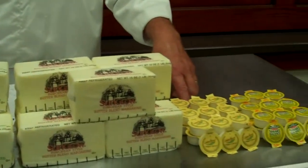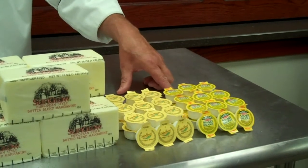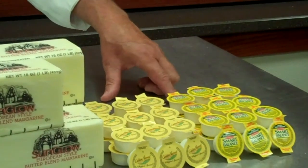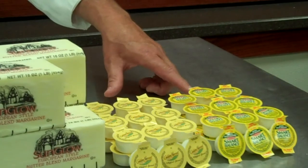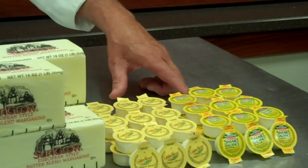We have our Golden Harvest five-pound butter cups here. Our Smart Balance Blends here, made with rich omega-3 oils. It's even been proven to reduce cholesterol. This is also vegan.